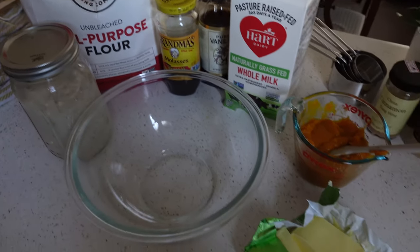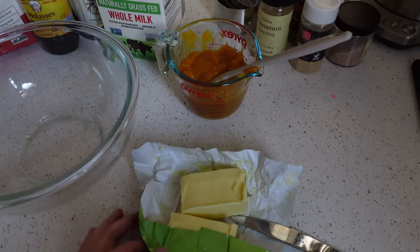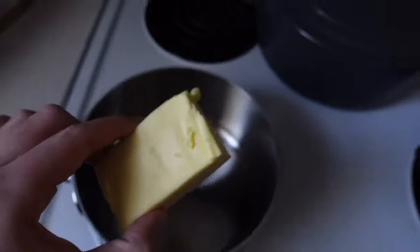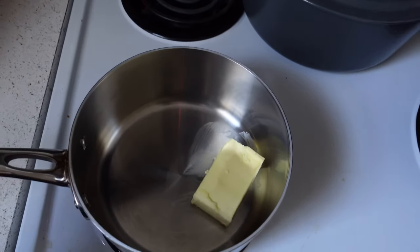This next recipe is one I am so excited for. It was inspired by a Half-Baked Harvest recipe — she released one for her pumpkin cider waffles, and I was short on several ingredients so I didn't make those, but I'm making these instead. I've made them before. We're going to start by dropping six tablespoons of butter into a saucepan.